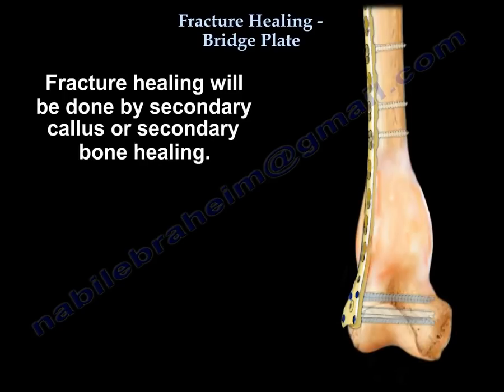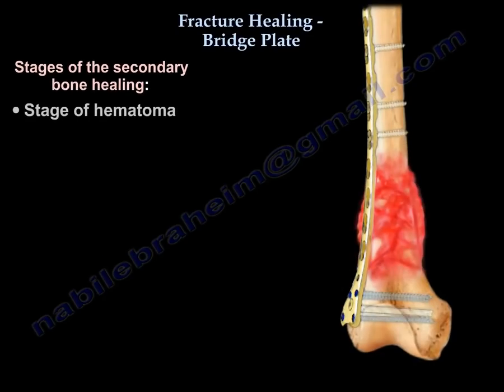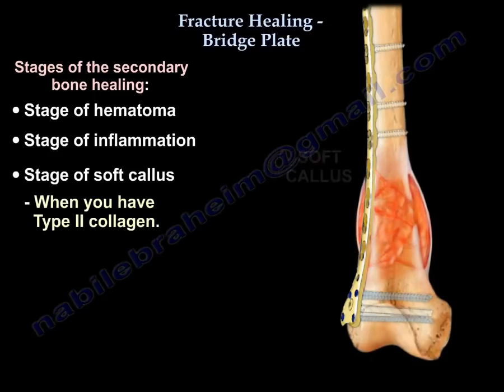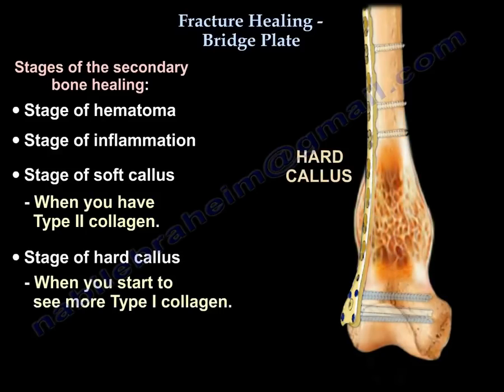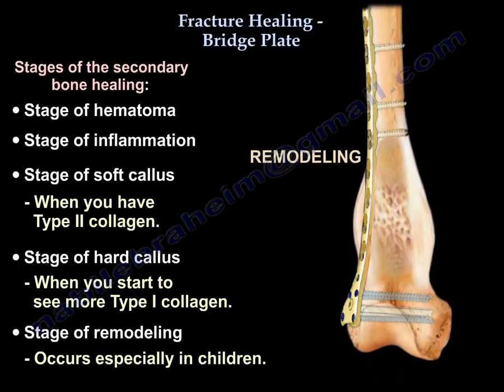Fracture healing will be done by secondary bone healing. The stages of secondary bone healing are: a stage of hematoma, a stage of inflammation, a stage of soft callus when you have type 2 collagen, a stage of hard callus when you start seeing more type 1 collagen, and a stage of remodeling — especially in children.